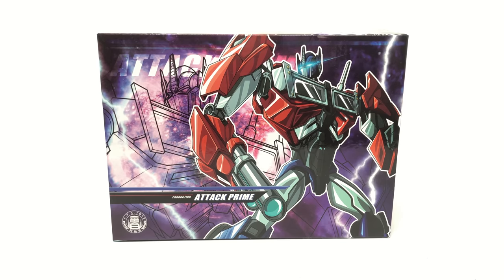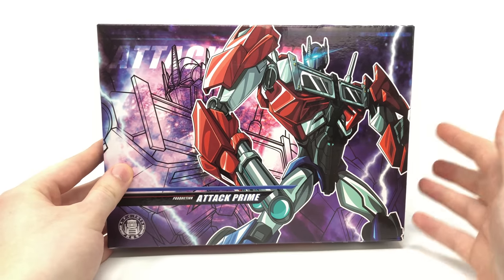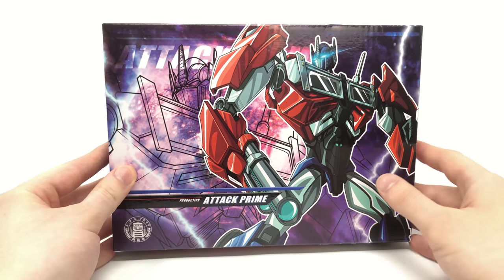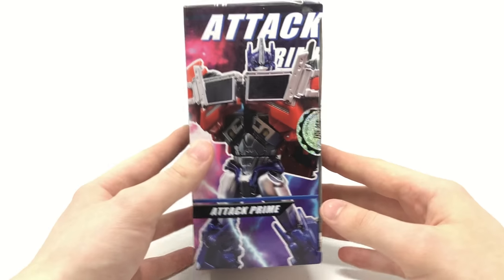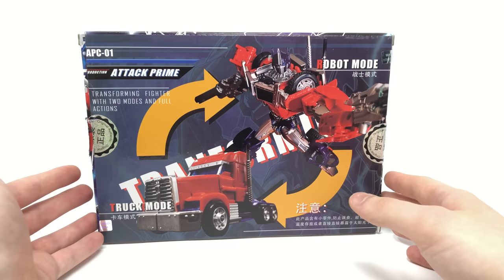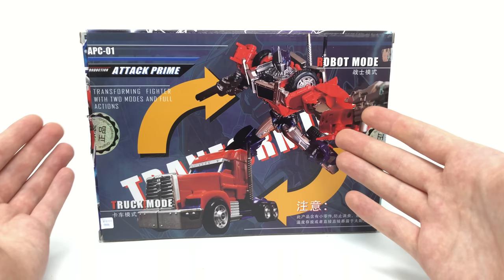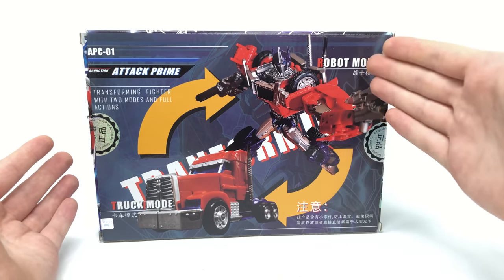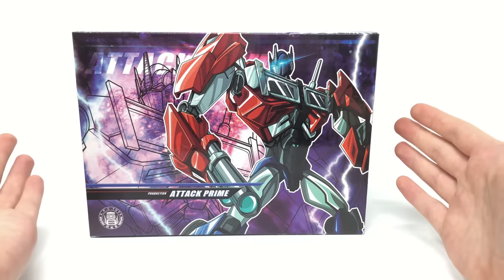Very similarly to the Dark Master Megatron that I recently reviewed, the artwork on the front of the packaging looks absolutely incredible with the Transformers Prime Optimus Prime design clearly displayed on the front. I absolutely love the design and colors on the front of the box. The sides feature a product image in robot mode, additional shots in both robot and vehicle mode, and you can see the additional paint applications such as the completely painted guns, chrome smokestacks, and chrome front grill. Without further ado, let's crack this box open.